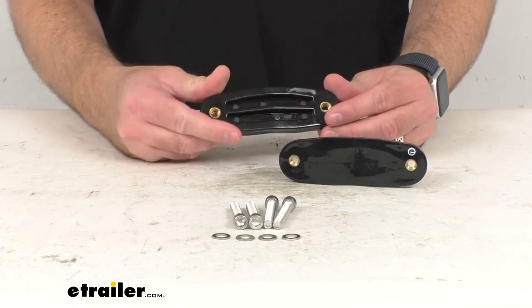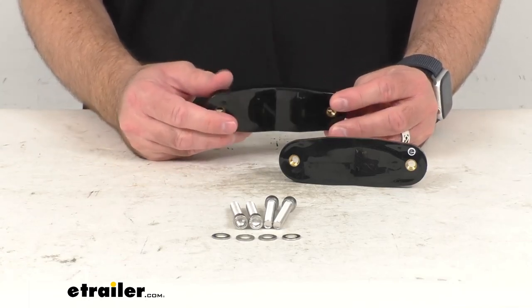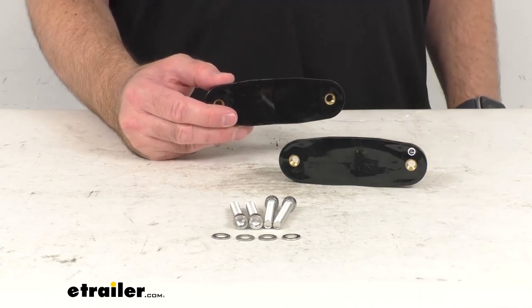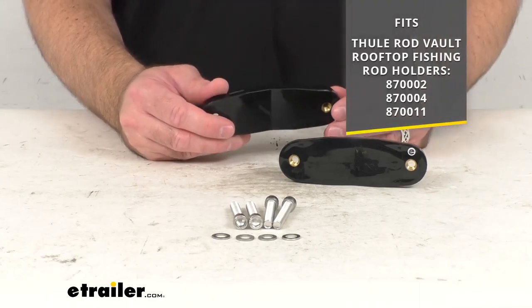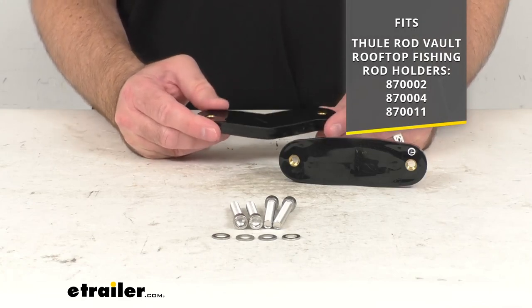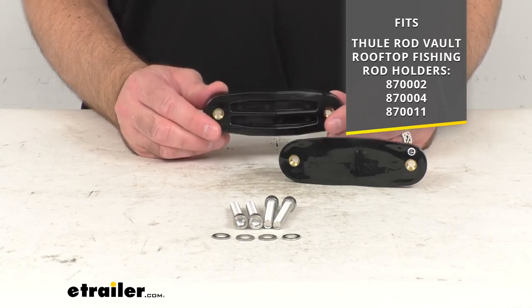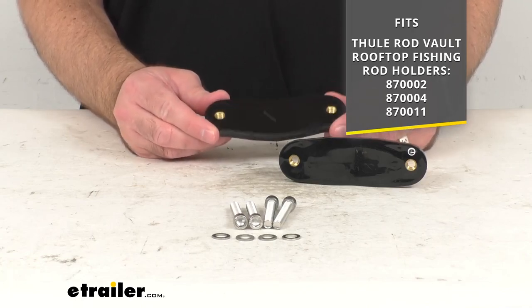This is going to replace the roof rack crossbar mount clamp feet for your Thule Rod Vault rooftop fishing rod carrier. On your screen I am including the model numbers of those fishing rod carriers that this is going to fit.